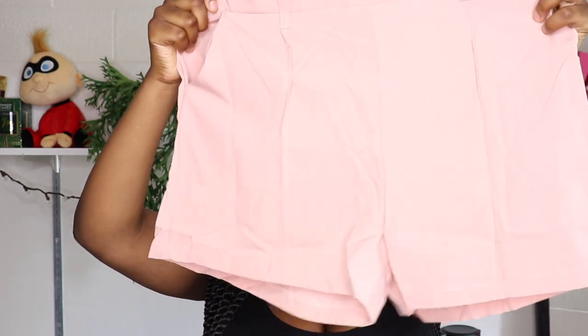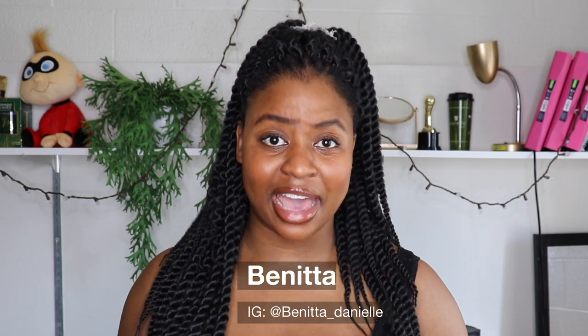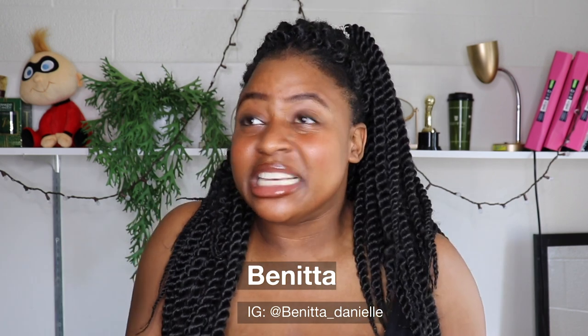I got this two-piece set from Shein. These are the shorts — they look like the picture, and there is a belt that comes with it, but it's pretty thin and it doesn't feel good. I was heavily disappointed by the jacket — the material is the thinnest thing I have ever felt. It's literally like they took one thin layer of material and said, 'That's our jacket.' Much like the shorts, it feels absolutely horrible on the skin. Simply put, this is not a jacket — I don't know what to call it.